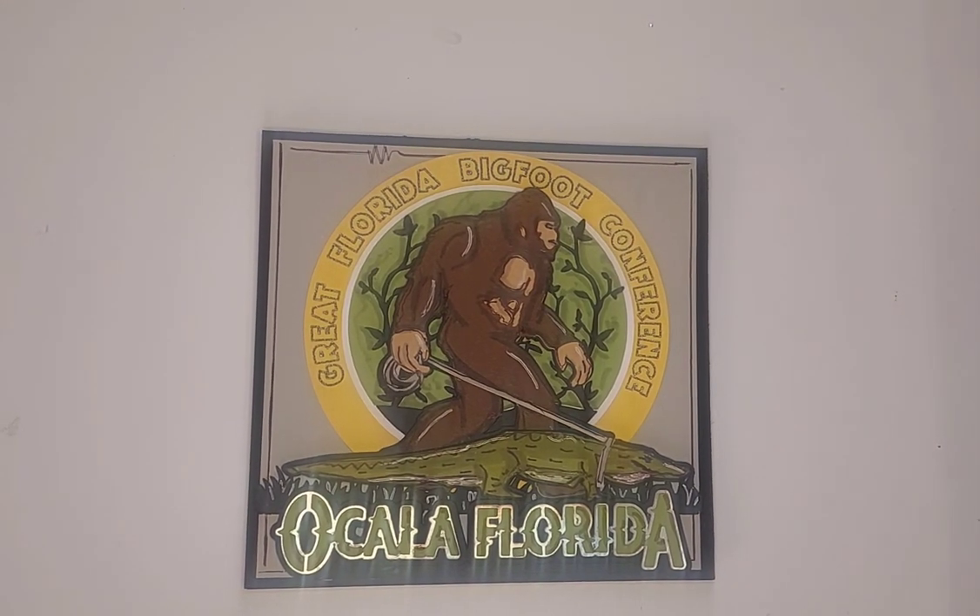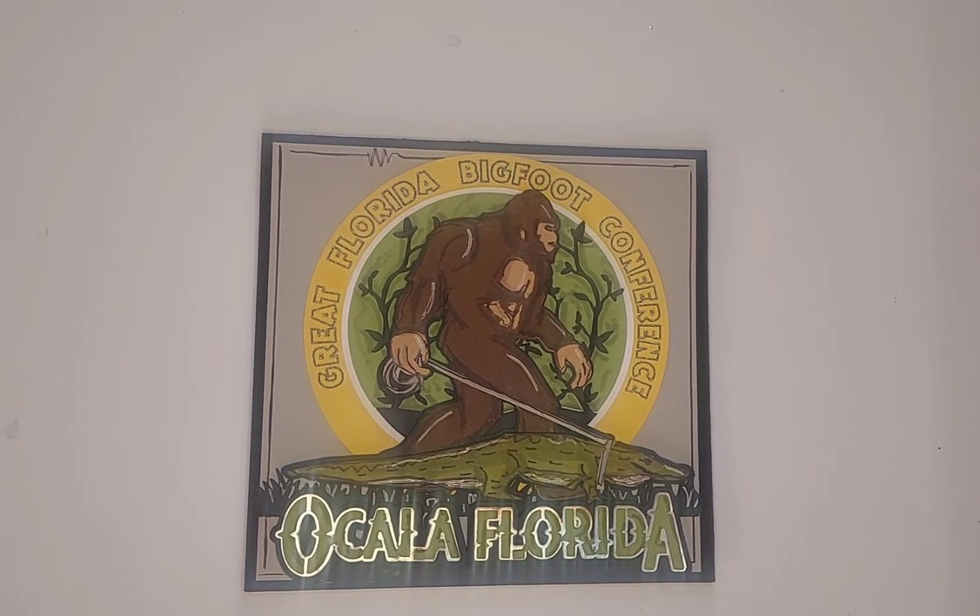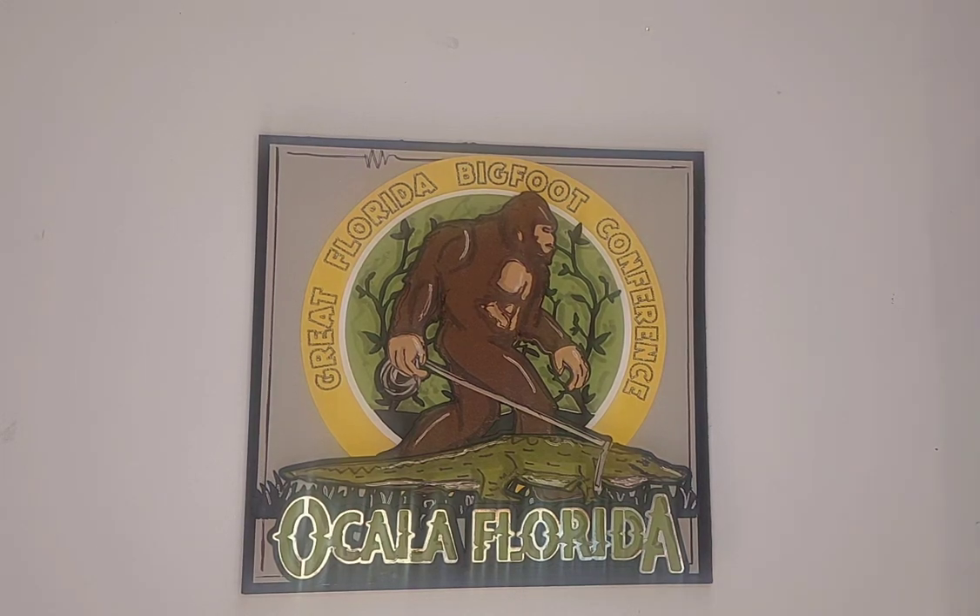Hello, welcome back to my channel. Gail here. I've got a quick project share. I made this card for a friend of mine who is a Sasquatch watcher.